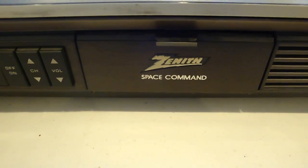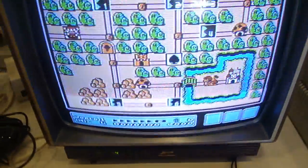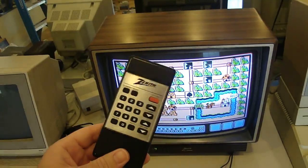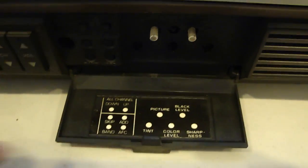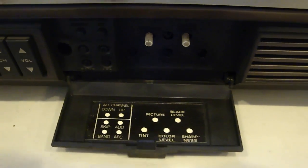This is a Zenith Space Command. The name alone had me sold, although it's not to be confused with the world's first wireless TV remote which holds the same name — this remote isn't that old. You can see the different commands available in your command station. Disappointingly, no warp drive or even impulse drive. I guess for five bucks, I can't really complain.